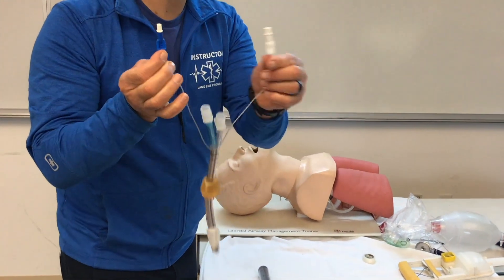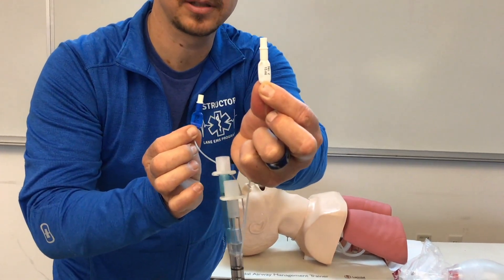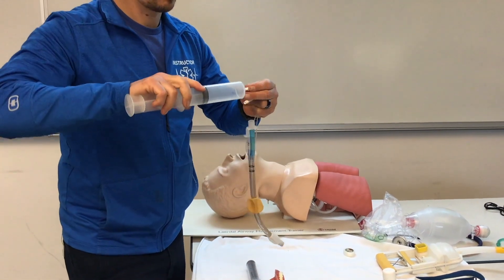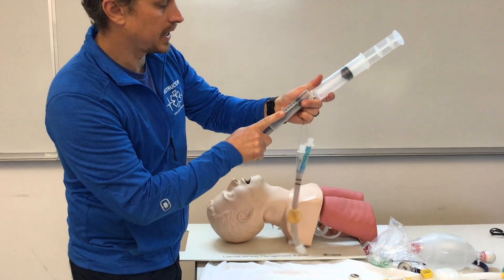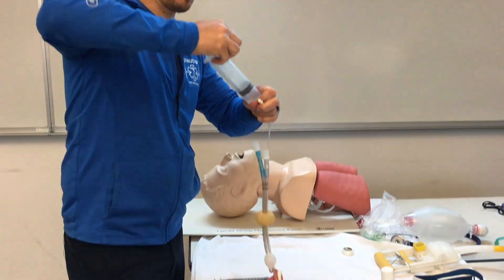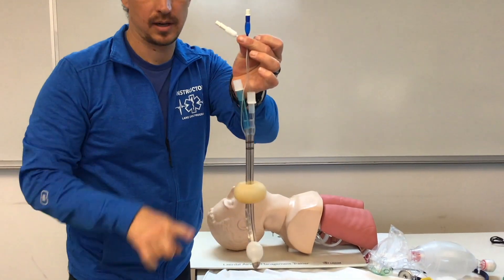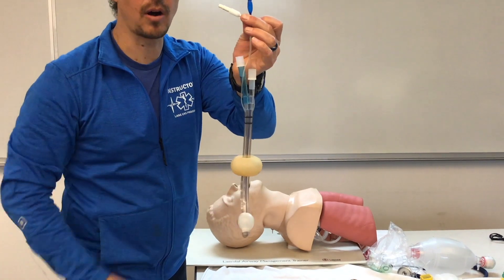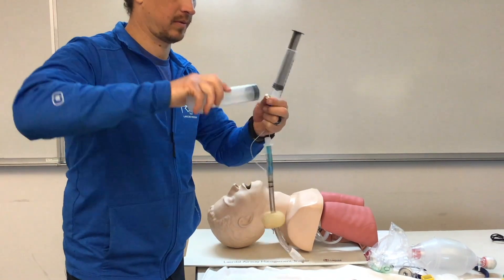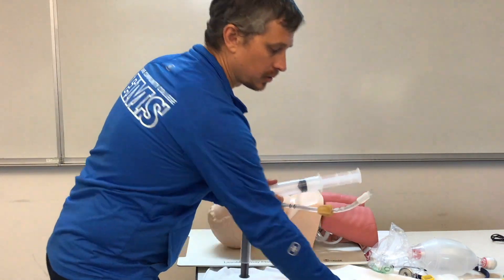On top of the Combi tube we have two cuffs: number one requires 100 milliliters and number two requires 15 milliliters. We check our cuffs by filling them, removing the syringes, and squeezing the balloon on top — if they're inflated at the top, the cuffs at the bottom are also inflated. Then we remove that air and lube the distal tip.